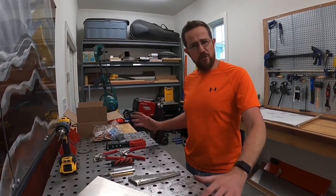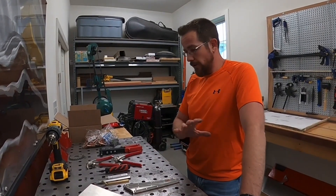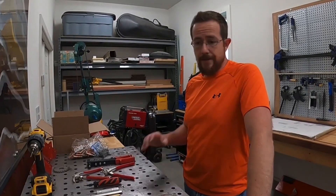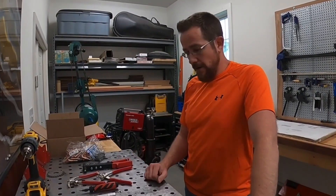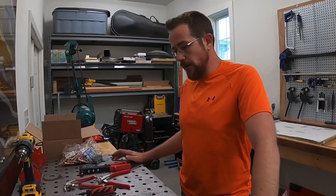Alright guys, I wanted to do a short how-to video. We are still waiting on the control rod to come in to finish the rudder project, so let's talk a little bit about rivets. There was a lot of discussion in the comments about rivets — types of rivets, the technique to rivet, blind rivets versus solid rivets — so I thought we could slow down and talk about the whole subject here.